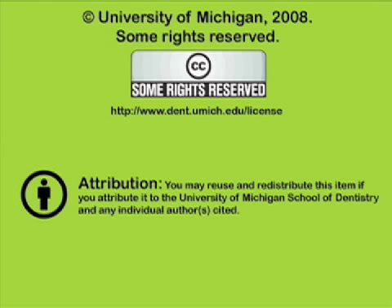You have been listening to a presentation from the University of Michigan School of Dentistry, which is dedicated to supporting open learning and open educational resources. This recording is licensed under the Creative Commons; it may be reused and redistributed for non-profit use. Please attribute materials to the University of Michigan School of Dentistry and redistribute under this same license. For more information, visit www.dent.umich.edu/license.